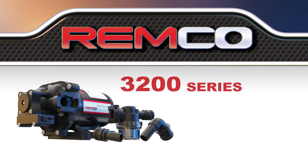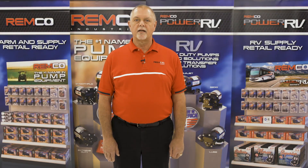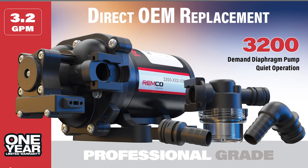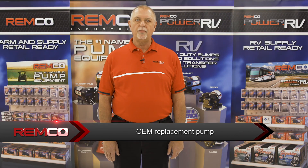The Remco 3200 Series Power RV Fresh Water Pump is the new 3-gallon-per-minute, 45-PSI, on-demand fresh water pump that delivers an unmatched level of performance for your recreational vehicle. With its new design and CSA certification, the 3200 Power RV Fresh Water Pump is the perfect direct OEM replacement pump for any trailer, camper, fifth wheel, or RV. It comes with a filter and fittings included and will drop into any RV water system.